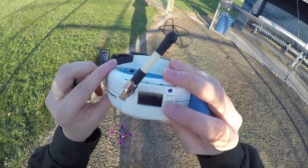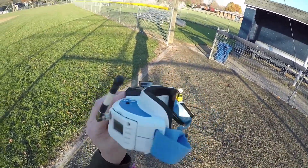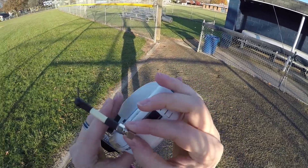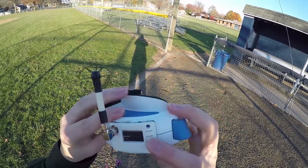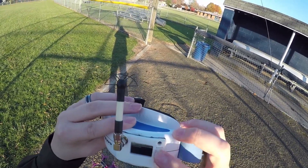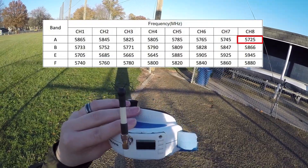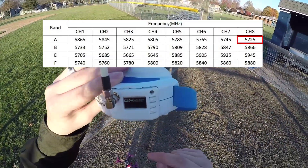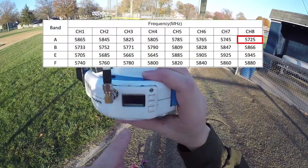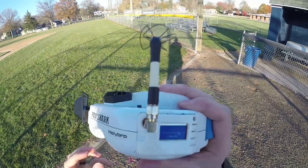I didn't change the video transmitter, so I have no idea what the channel settings are — but that's what I got my LaForge Diversity Receiver for. I'm going to go ahead and scan the band. It looks like it is A8 — Band A, channel 8. We're getting a really, really good reading from that particular band. All right, let's do some FPV.